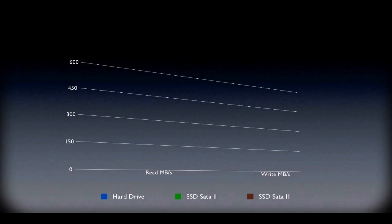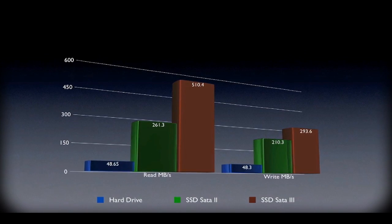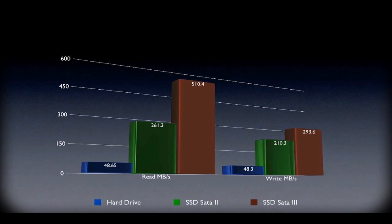I have here a graph that will demonstrate the overall speed difference between an SSD and a hard drive. The first bar represents the speed of the hard drive that came with my MacBook Pro — it has a 240GB capacity and it has served me very well. Now look at the Kingston HyperX SSD running on SATA 2, and now look at it running on SATA 3. As you can see, the results are quite dramatic — you can see with your own eyes how much faster the SSD is.